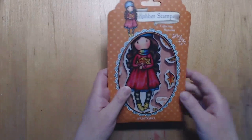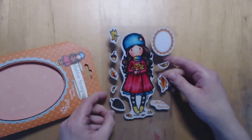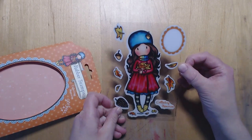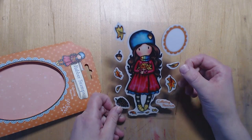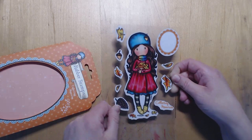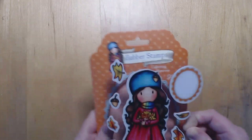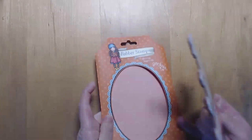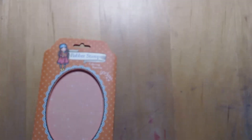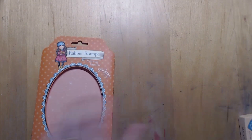Then we've got the big stamp which is called Collecting Memories. They are red rubber. It is absolutely stunning - I love how it gives you an idea of what colours to use, and I love her rainbow scarf. I'd say that's like an A5 size stamp, and obviously it will fit on your block really easily, but I mostly use my stamping press.